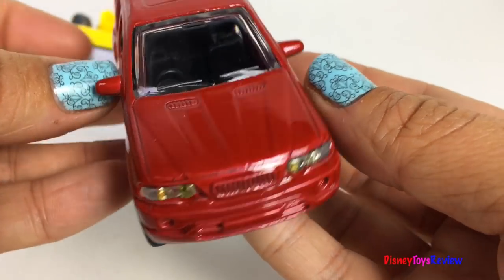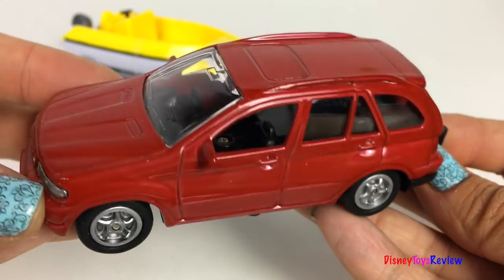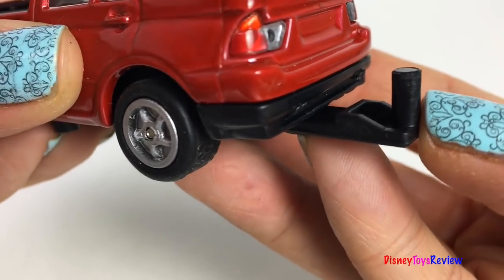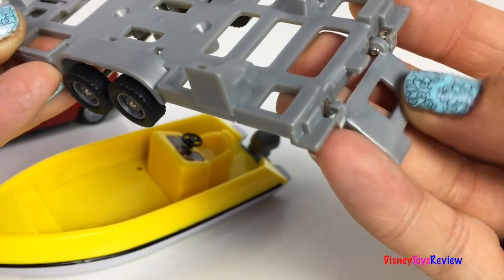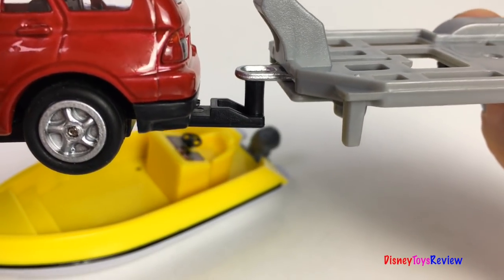Wow, look at this fun vehicle! This is great for a family trip to the lake. It's got a hitch on the back, perfect for holding the trailer. There's a trailer for the boat — you can also load other vehicles onto it. It's super easy to connect.